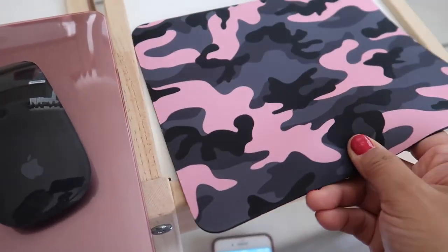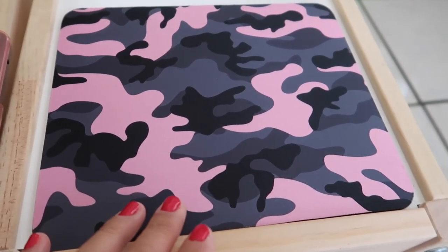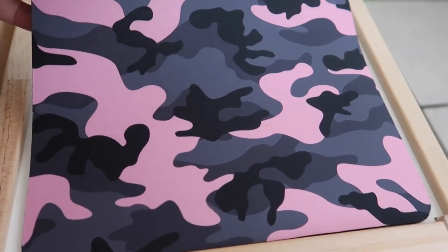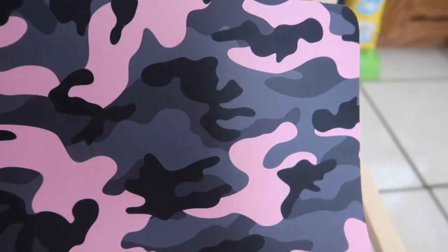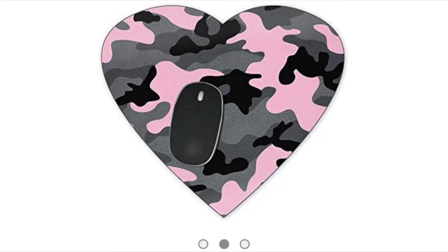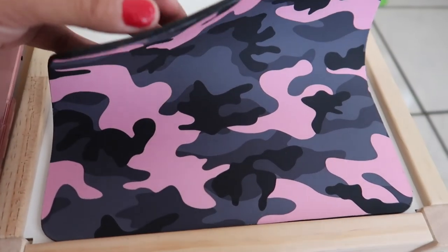I really love the design and the colors — it's really well made. If you like camouflage, I absolutely recommend this company because it's great quality. As you can see in the video, the colors and design are really nice. They do have a heart shape and a circle shape, but I chose the standard rectangle.